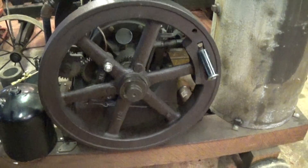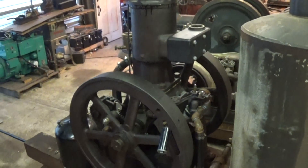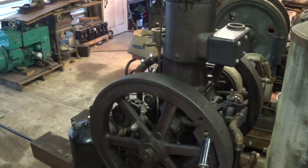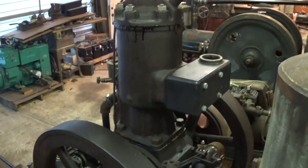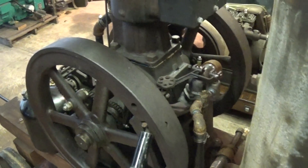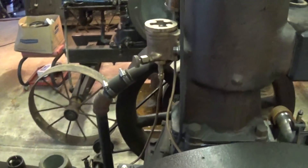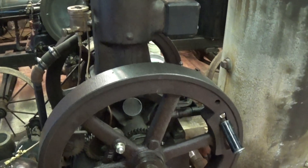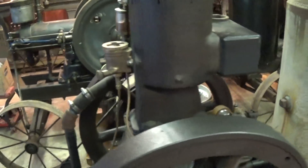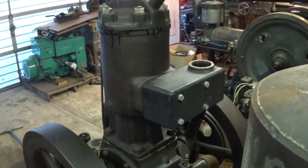I want to take this engine out to the Cool Spring show in June. They're featuring oil field engines and electric power generation, so this would be the best of both worlds — the Bessemer is an oil field engine company and it's set up to run on natural gas. I did manage to purchase a liquid fuel mixer for it as well. I want to get this thing running before June — get it belted up and making electricity.